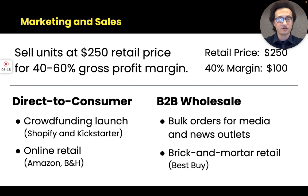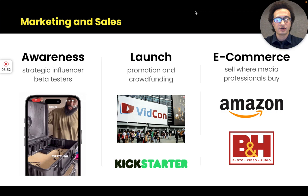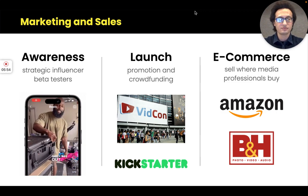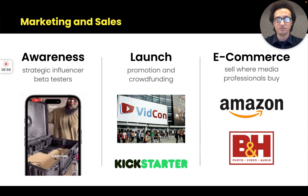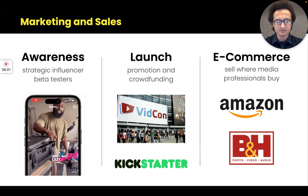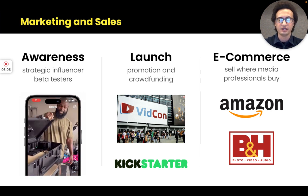We can also sell to physical brick-and-mortar retail like Best Buy. For promotion, Kickstarter is easy access to buyers looking for new tech — it's a no-brainer for new products to get traction and collect pre-orders.